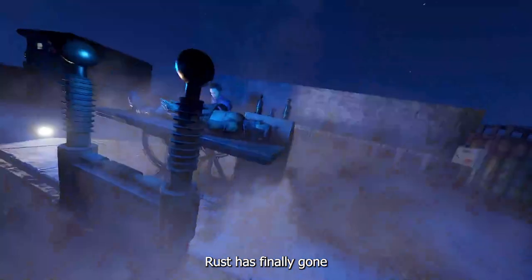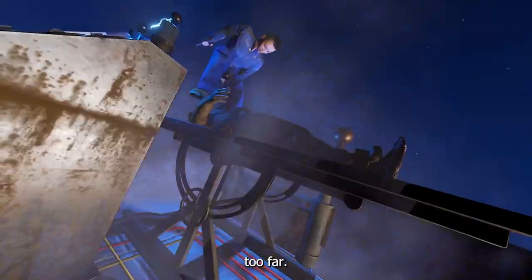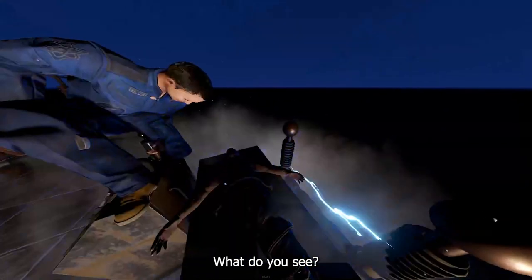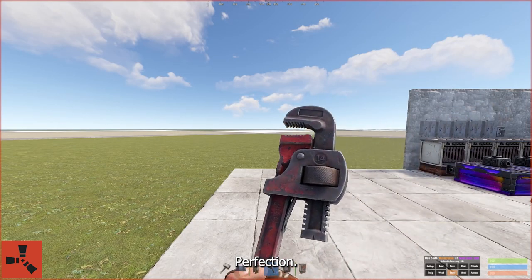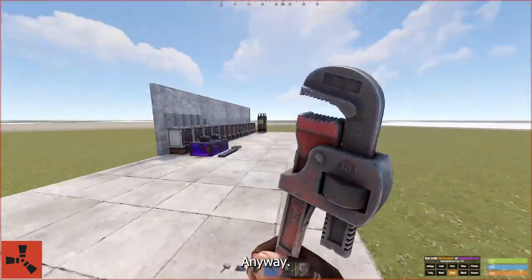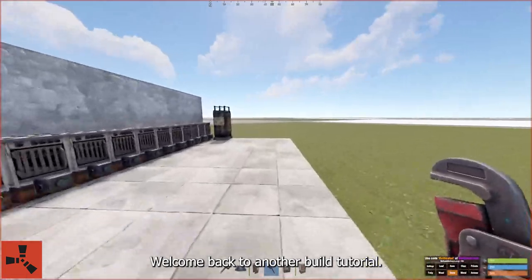Rust has finally gone too far. Get a little closer. What do you see? That's right. Perfection. Wait, this is just a wrench. Anyway, welcome back to another build tutorial.